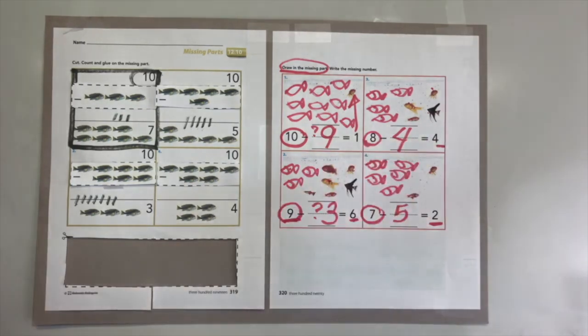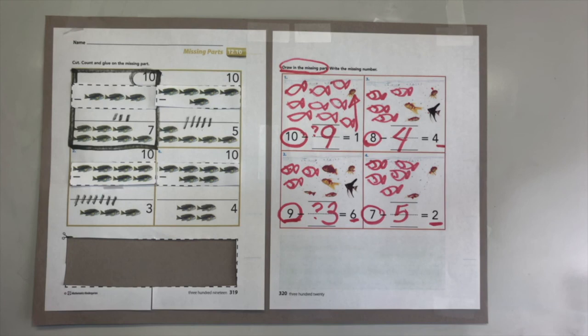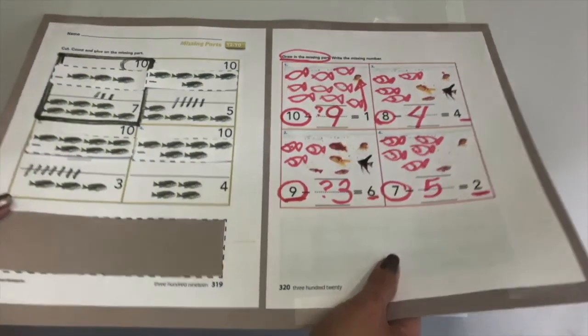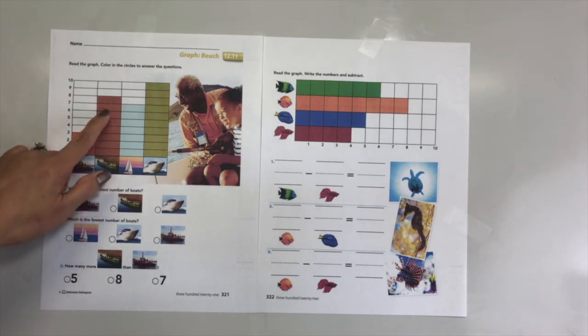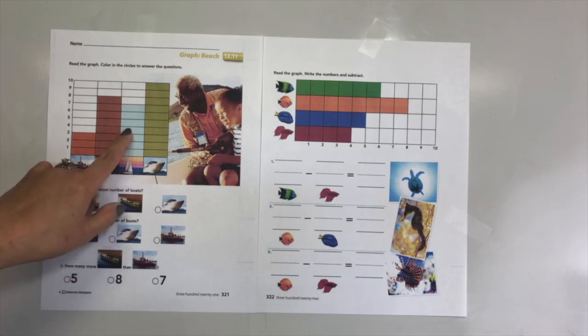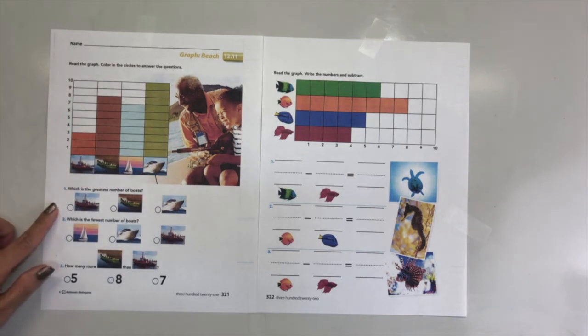Eight minus four equals four, and seven minus five equals two. I hope you had fun with this! Go ahead and turn your page to the back. Now it is time for us to read the graph. I love to go to the ocean and look at different kinds of boats and ships. We have different kinds right here. First we are going to read the graphs: this boat has three, this green boat has eight, this one has seven, and this one has ten.